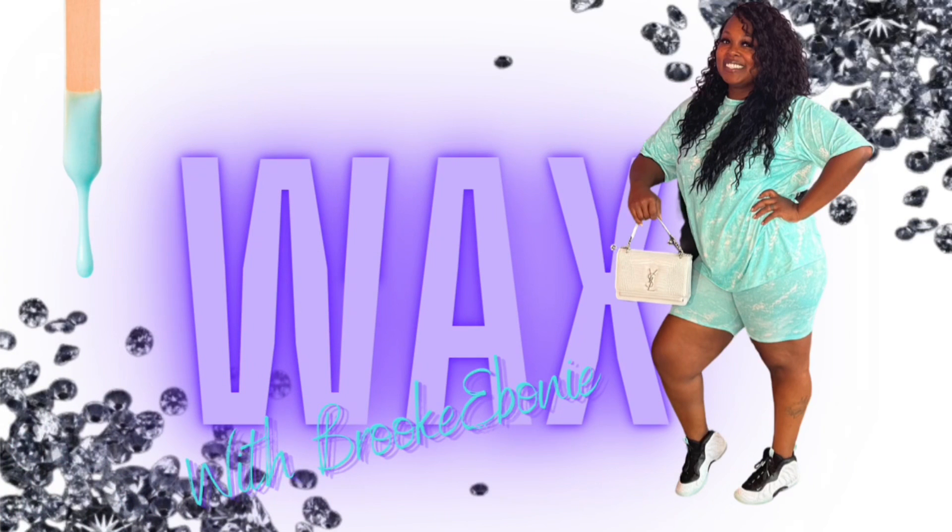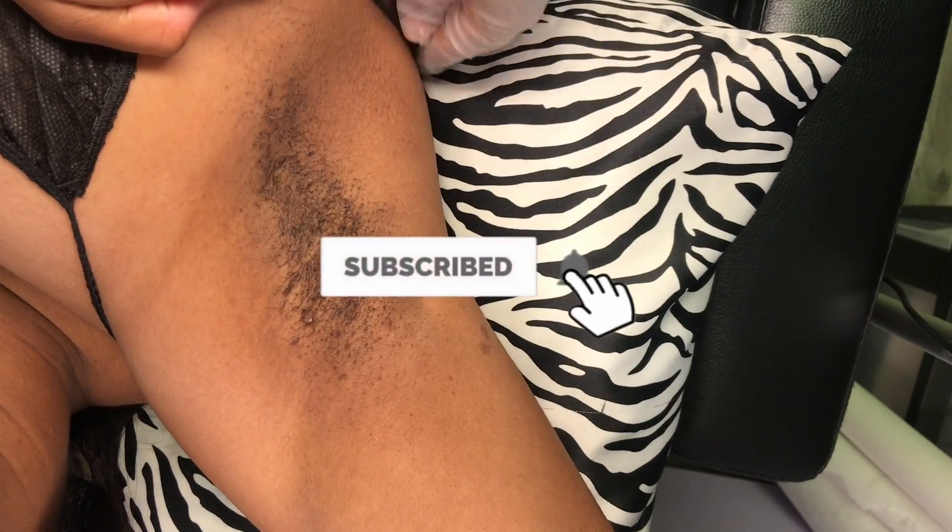What's up y'all, it's Brooke Ebony and I am back with another video. If you are new here I upload videos about aesthetics, business, lifestyle and a little razzle dazzle here and there. Today we're going to do an underarm wax tutorial.